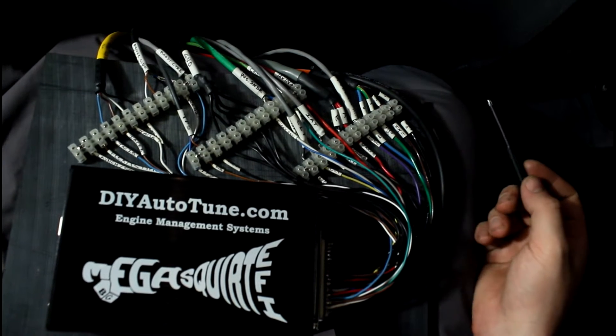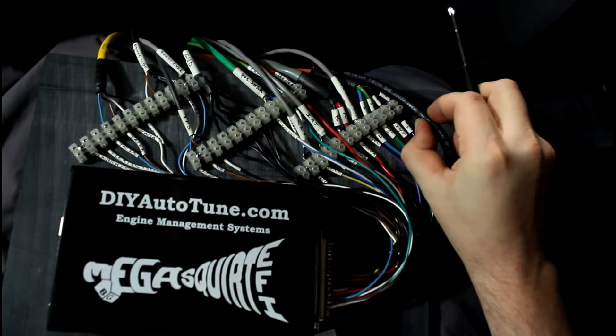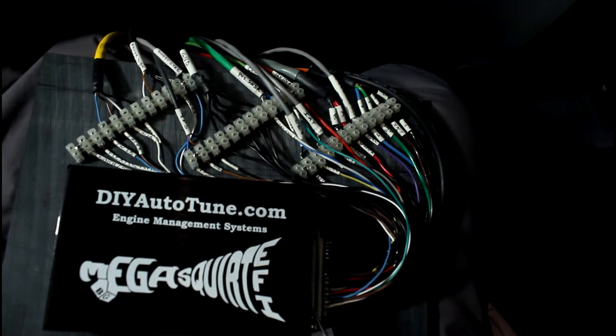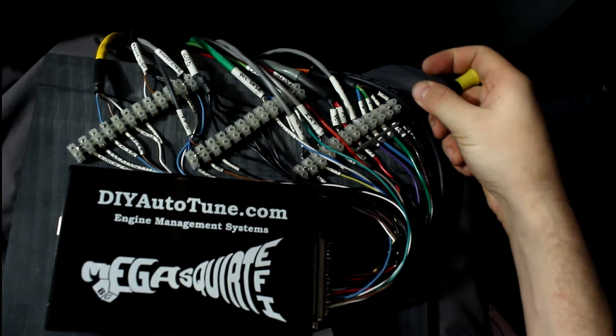I've got the rest of the inside of the car wired up. I've got my vacuum boost hose here that goes in and plugs in under the DB37s here. The DB37 comes around to the input side of these terminal blocks.